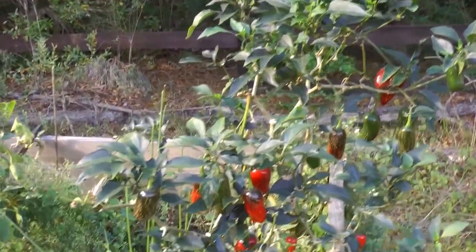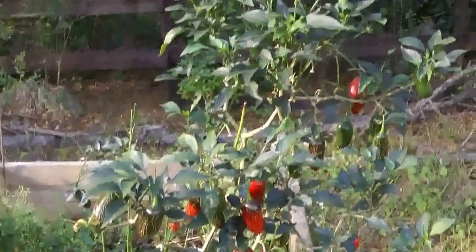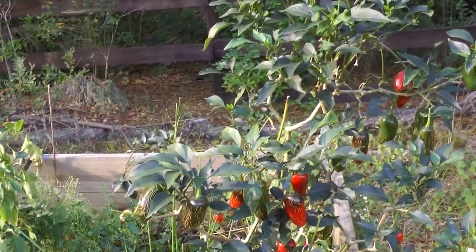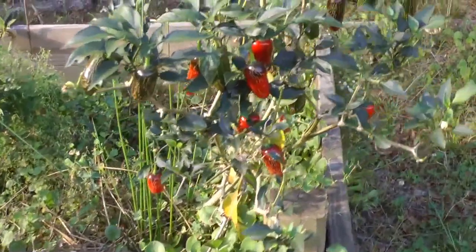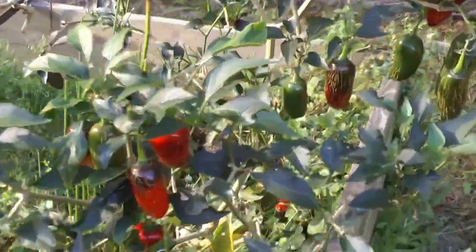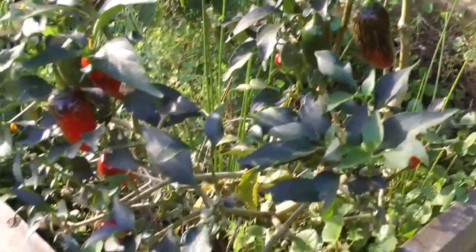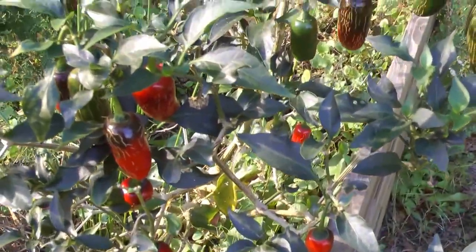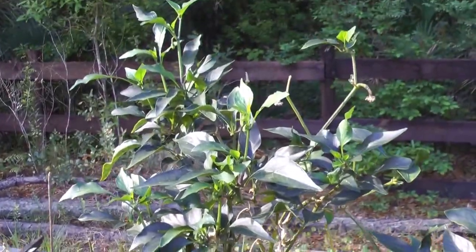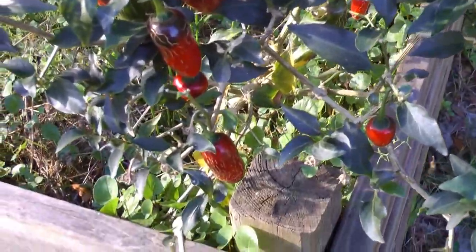Right here is some jalapeño peppers. This was a small, probably six-inch plant when we first got it. As you can see, they're turning red and cracking because it's time to take them off. But there's only so many jalapeños you can actually eat at a time, so we have a lot left on here. Whatever's left we're just letting happen naturally — it falls off naturally, some goes back to the soil, some falls on the ground, and the cycle continues.